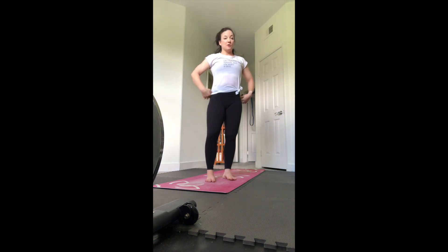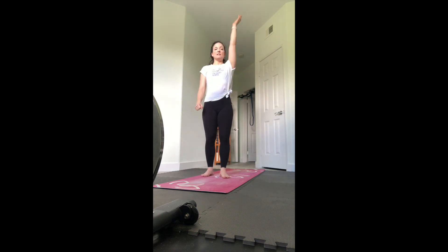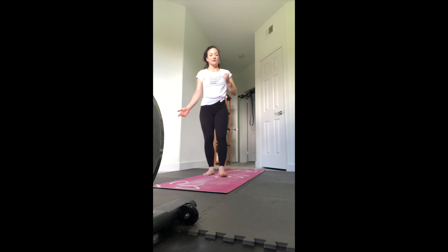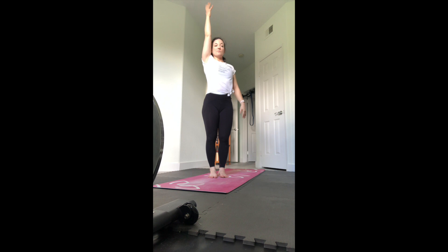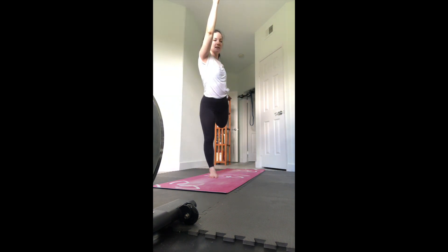Step to the front now - dancer pose without the strap first. Left arm goes up, your right hand can go outside or inside the ankle. I like to go inside the ankle because we get a better stretch in the chest and shoulder. Focus the gaze and then start to lift that right leg up - doesn't matter how high it goes, focus on the balance first. Release, switch sides - right arm up, left hand inside or outside, start with the knees together, find your balance and then slowly kick that left leg up for dancer pose.